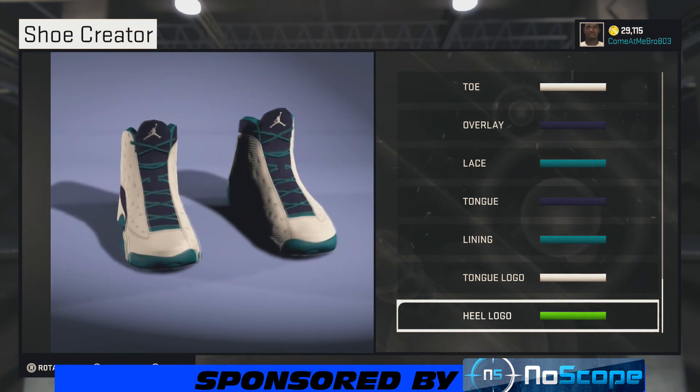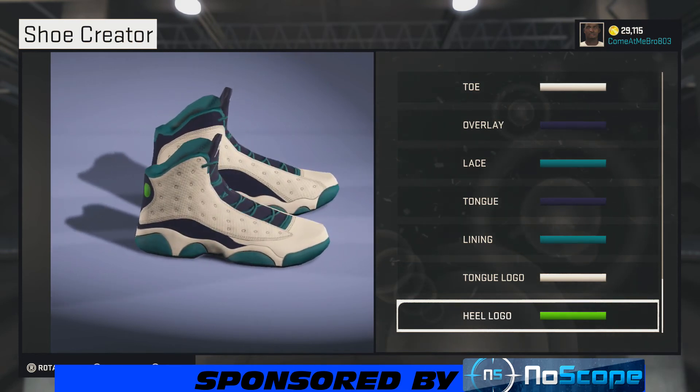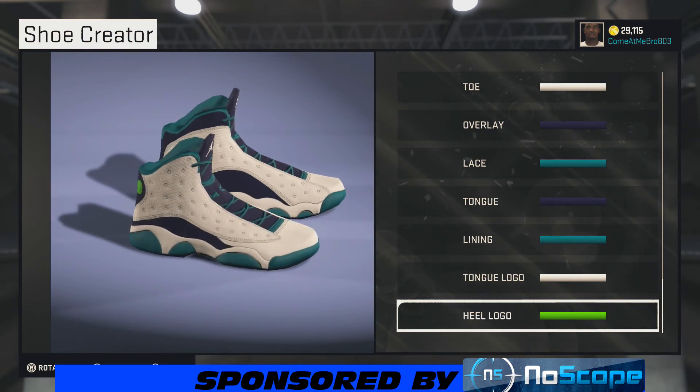You see that teal popping, that purple popping — you got that mesh lining with the teal in it. Overall, a hot shoe. If you play for the Hornets, tell me this is not your shoe. They need to put me in the lab with Tinker — I think I got some innovative ideas.